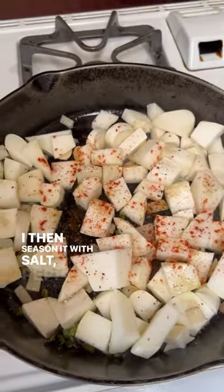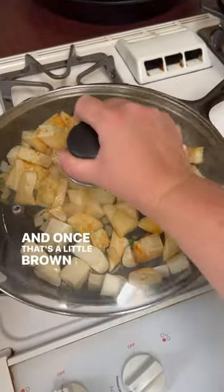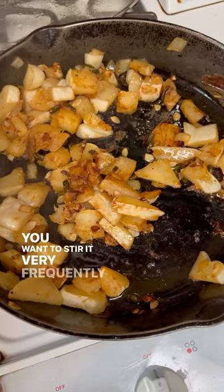Season it with salt, pepper, and paprika — of course, you can do anything you're interested in. Once that's a little brown, go ahead and put a lid on it to let it cook very thoroughly and make sure it's nice and soft. Stir it very frequently so it doesn't burn.